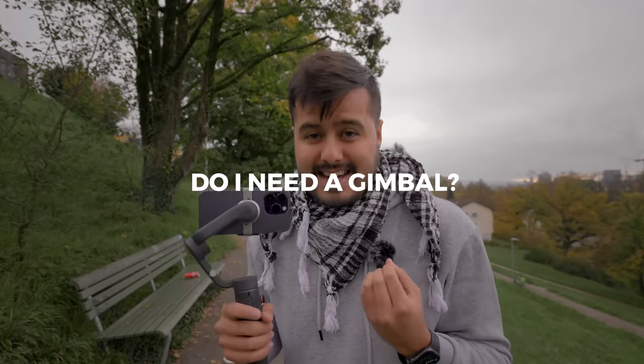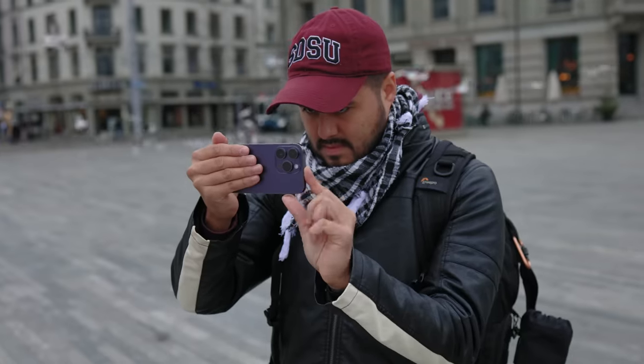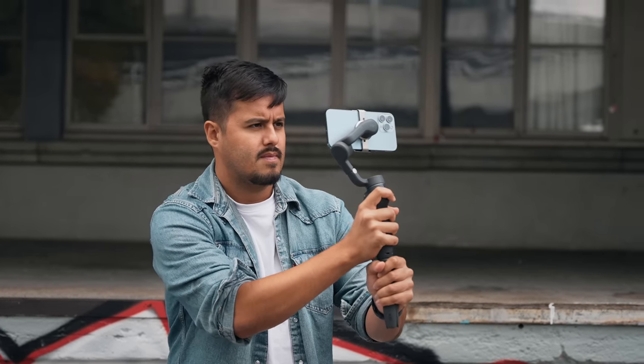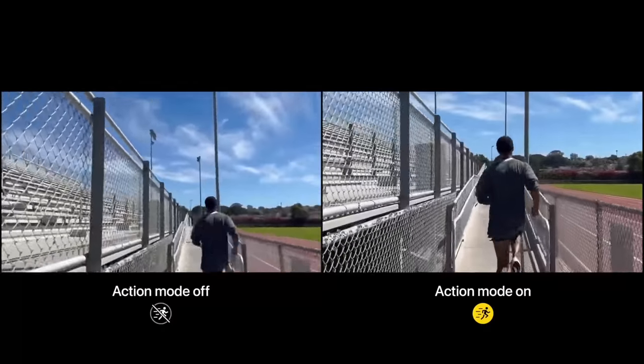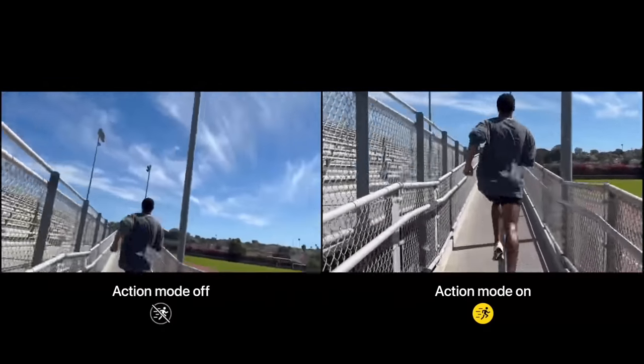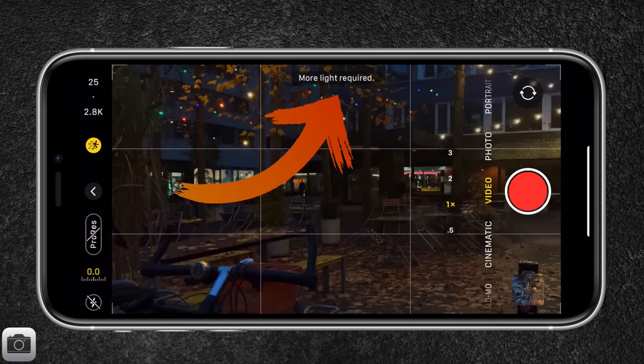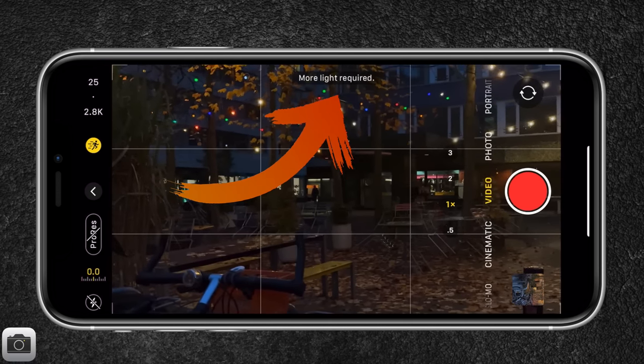One of the questions I get asked most is: do you even need a gimbal? From my experience shooting handheld and with a gimbal, having a gimbal can be really helpful as it's easier to create those smooth looking shots. Even though the iPhone 14 Pro comes with a new feature called action mode that enhances stabilization, there are still cons to using it. One would be that action mode requires a lot of light, otherwise the footage is unusable.